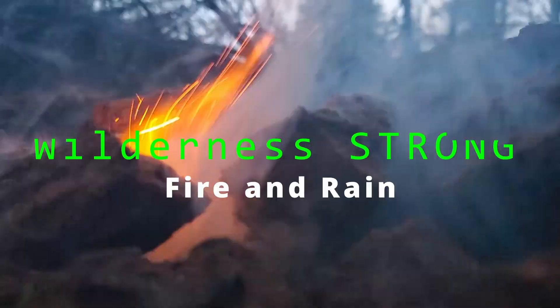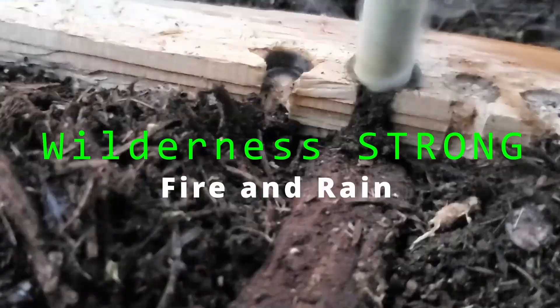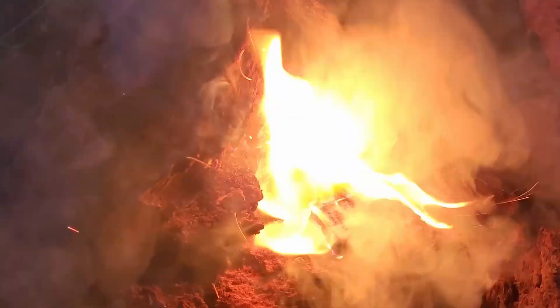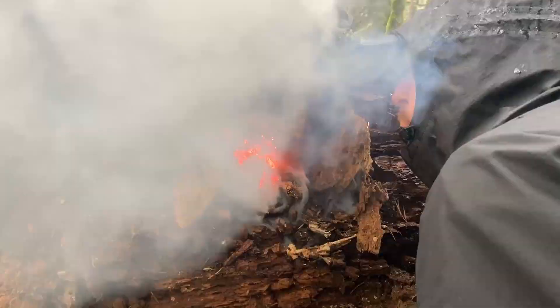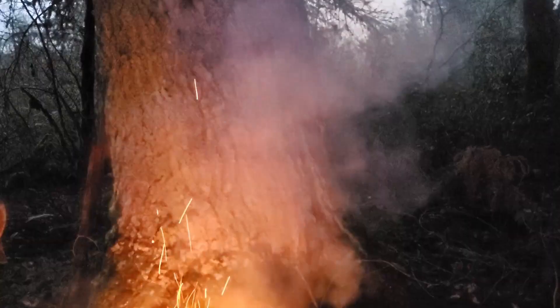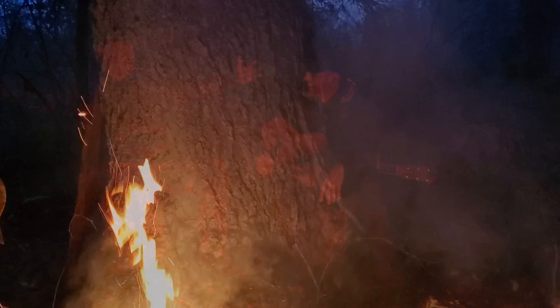What would you say is the most important skill to have in a survival situation involving cold and wet weather? It'd be hard to dispute that getting a hot fire going is at the top of that list. And we're about to show detailed, specific, up-close instructions on how to get a big hot fire going in cold, wet conditions.